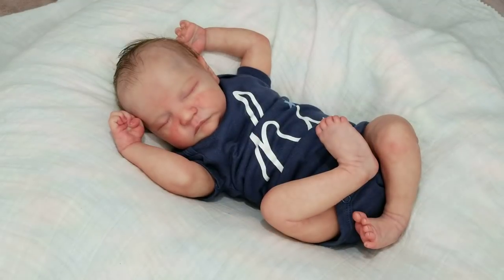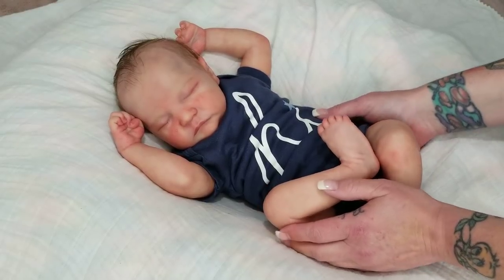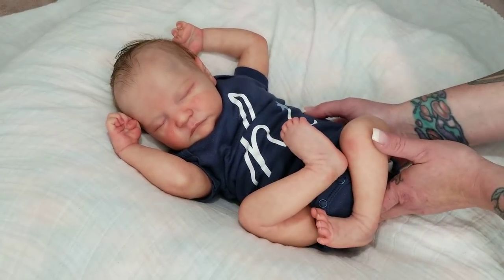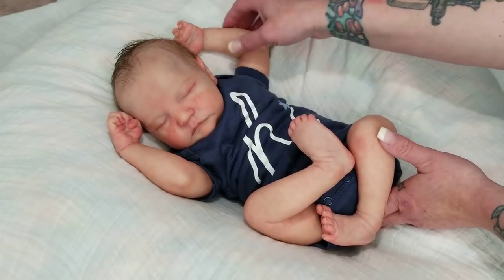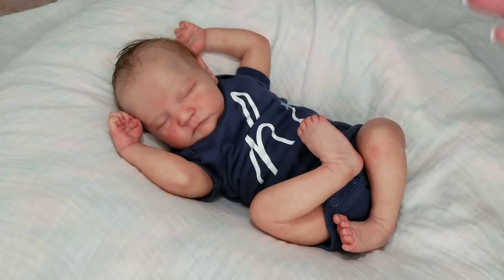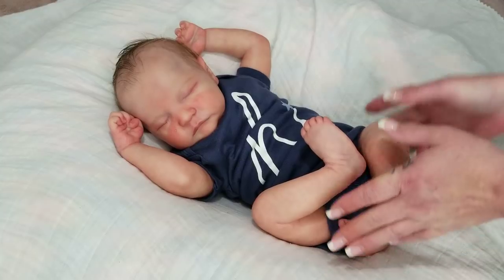Hi everybody, Tasha here from Pixie Mommy's Reborns. Welcome back to my channel — and to everyone new, hello and welcome! Today you are looking at my sweet boy Stellan. He is the Levi sculpt by Bonnie Brown. He is a fairly new baby to my collection — in fact, Stellan is the newest. He's the little new guy, and I'm sharing my precious little Stellan with you today to talk about...